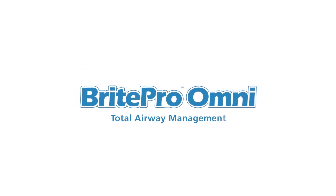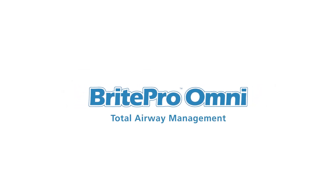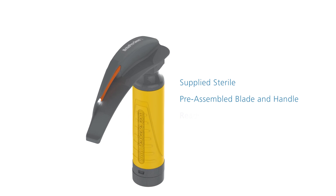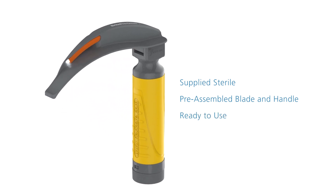BrightPro Omni total airway management. BrightPro Omni is supplied sterile as a pre-assembled blade and handle, and is ready to use straight out of the pack.